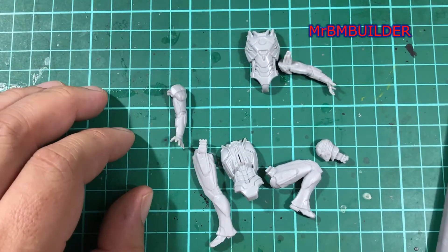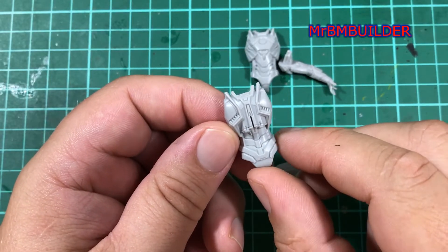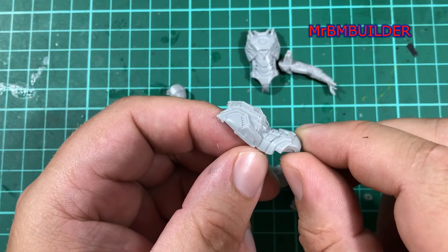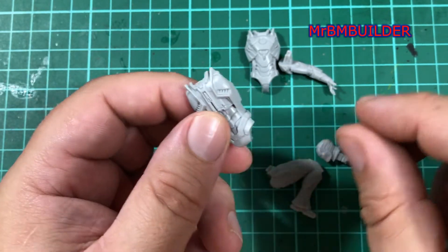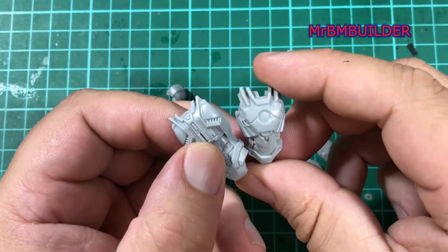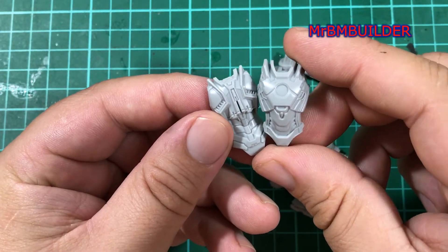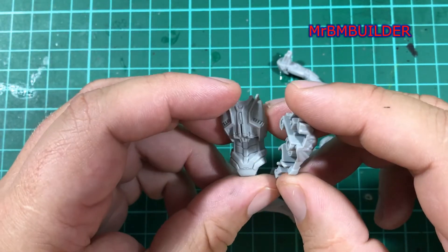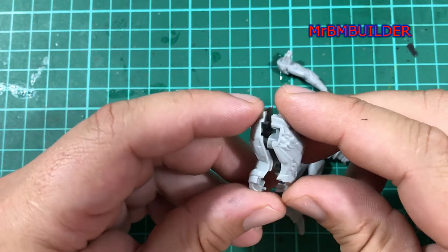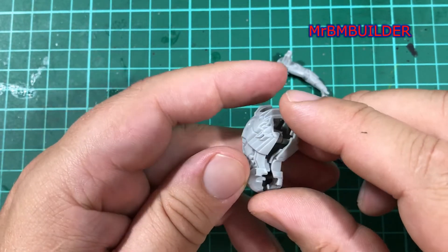Overall the detail on this is very nice. We are talking 1/24th scale and we're talking $12.50 — I mean, come on guys. Obviously the main join problem is going to be when you're joining the torso together. You're going to get a seam line all the way down the side there that you're going to have to do a bit of tidy up on.